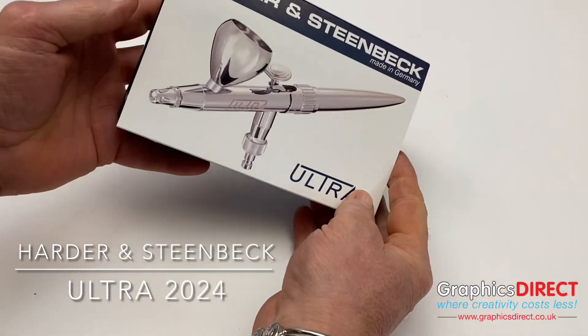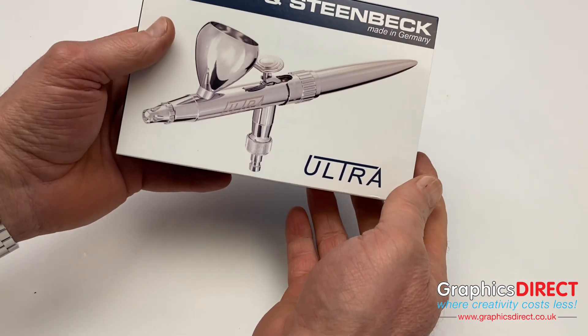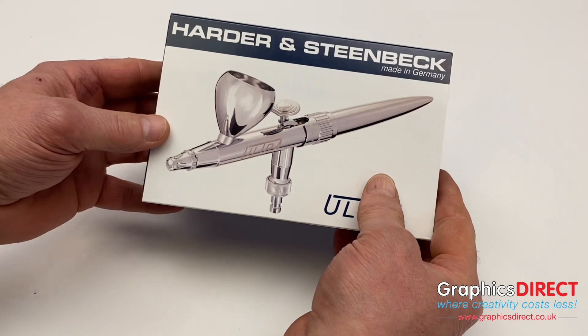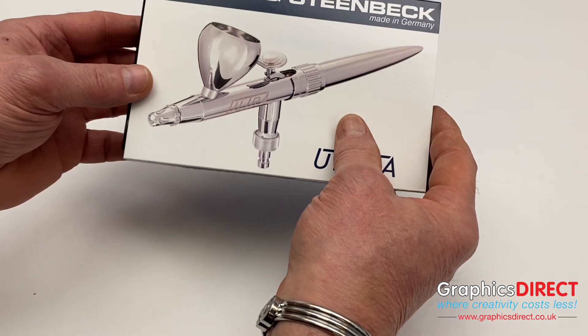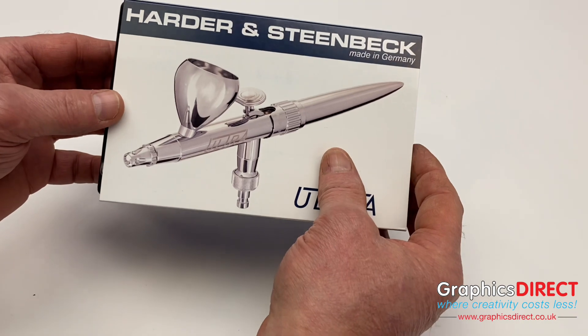Hi there, it's Chris from Graphics Direct. I just wanted to go through the brand new Harder & Steenbeck Ultra, the 2004 new edition. I just want to show you what you get when you purchase this from us, all the features.